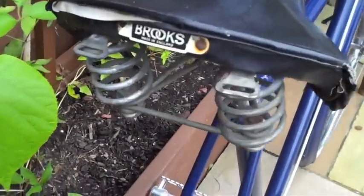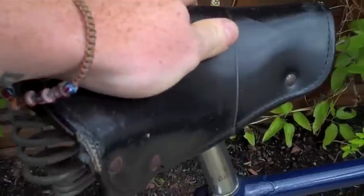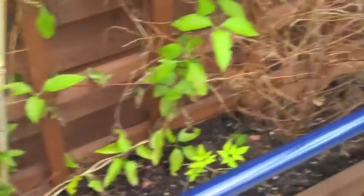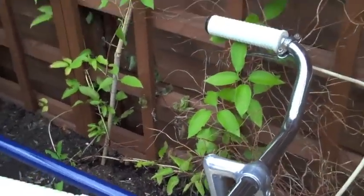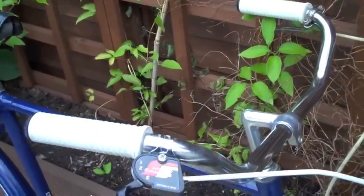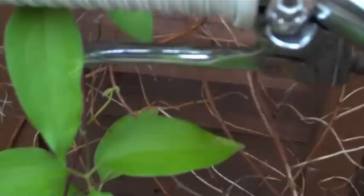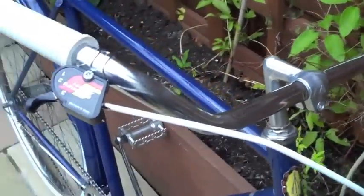I've got an original Brooks saddle on there. I've got some North Road bars on there. Normally you have rod brakes with these but I just like the style of them, and I've just got the old front brake on there on the other side — because I'm gangster. Well, I wouldn't go that far.